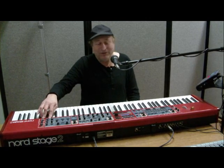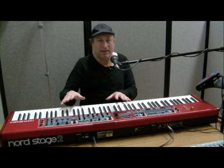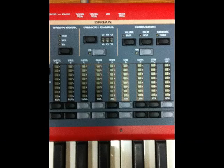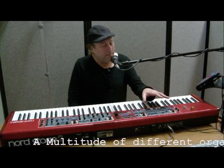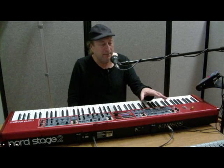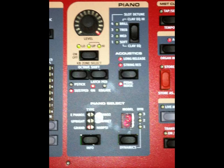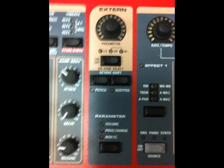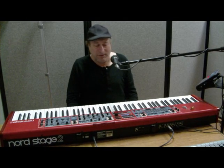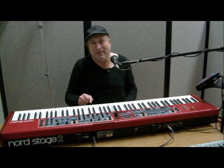The way the Nord is laid out, I've got four sections or zones. First is an organ zone — they've got a really good organ here that people love. Then I've got a piano zone, a synth zone, and an external zone if I want to control an external device. And I can control double the amount of what's on here: two organs, two pianos, two synths, and so on.